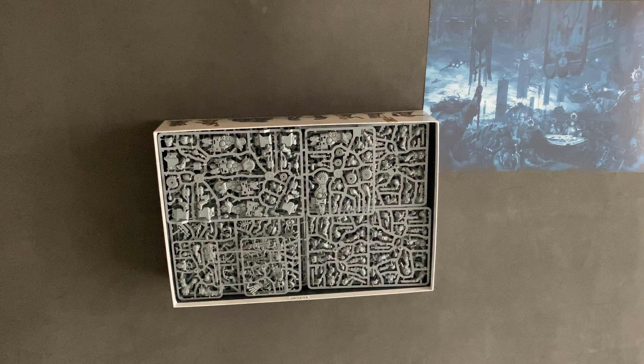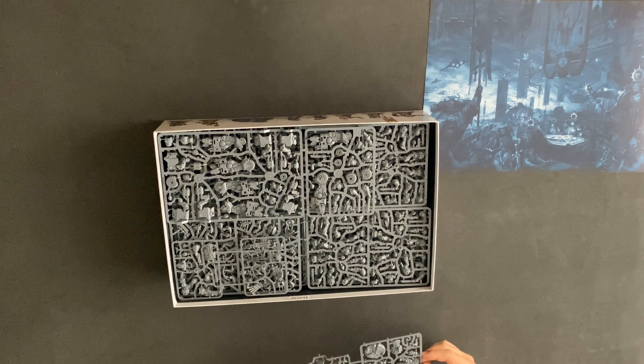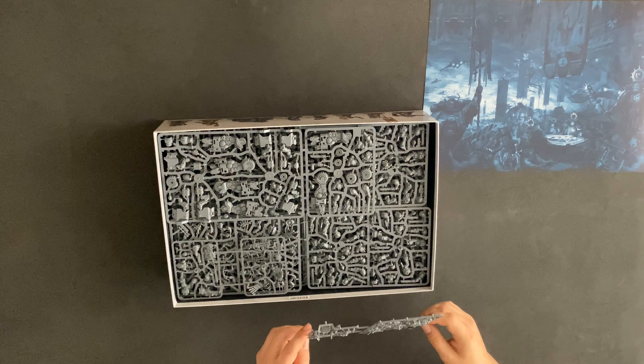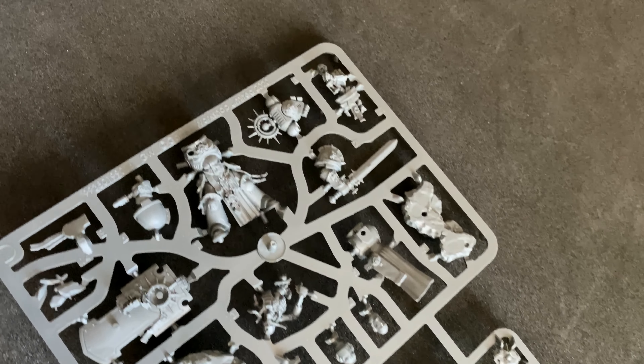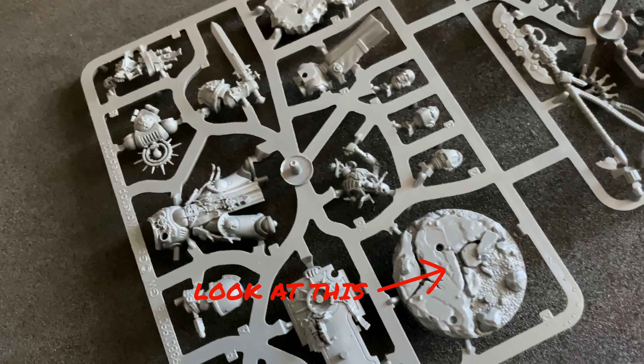You'll have to forgive me with some of the names — I'm not familiar with current day Necrons at all. I haven't had Necrons in a very long time. But these are absolutely stunning and I'll throw up some close-ups of the individual sprues so you guys can have a look as well. There is the captain with the close combat sword and shield. I like that you get a base, and the bases come in the bottom as well as this base cover that he stands on. I think that's really cool.